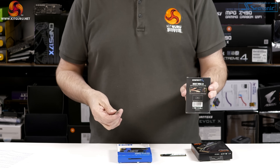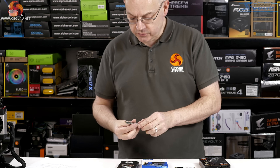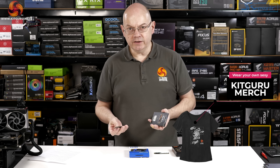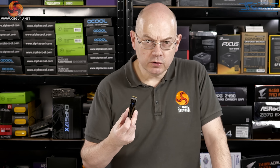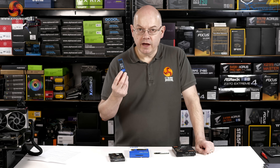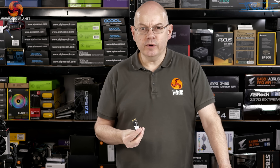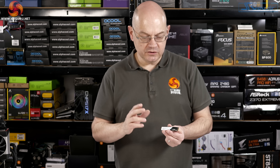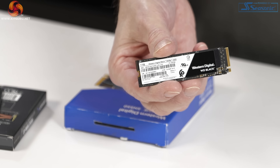This Sabrent Rocket drive was one of the first, if not the first, to have Gen 4 as the interface, based on the Fison E12 controller — essentially an update of a Gen 3 controller. The drive is fairly blooming fast. When we saw Gen 4 SSDs from the likes of Corsair and Gigabyte, they used the same Fison controller as this Sabrent Rocket.